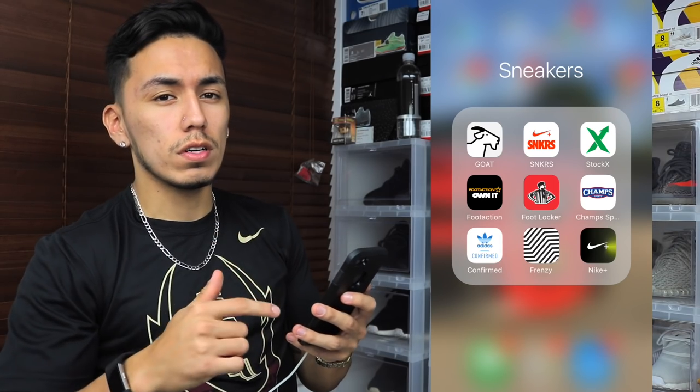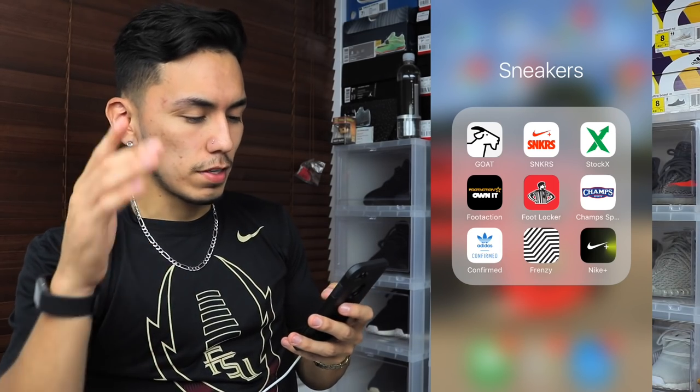Let me show you guys how it really works so you can get ready for this Saturday. I'm going to be looking at the phone a lot more than the screen, so excuse me for that. To start off, go to the Frenzy app — you can see it's the bottom middle one for me.